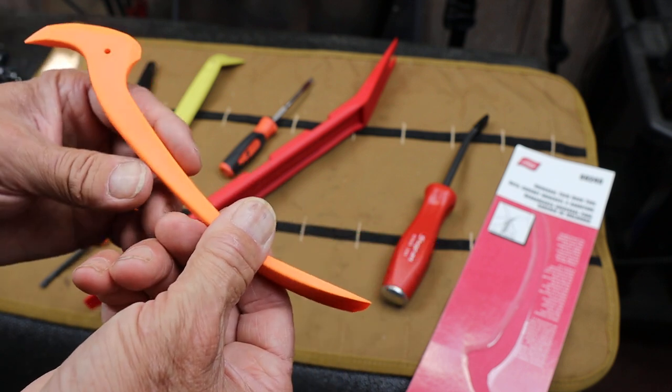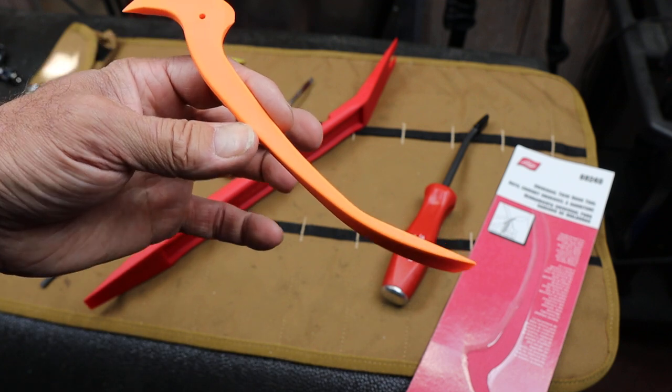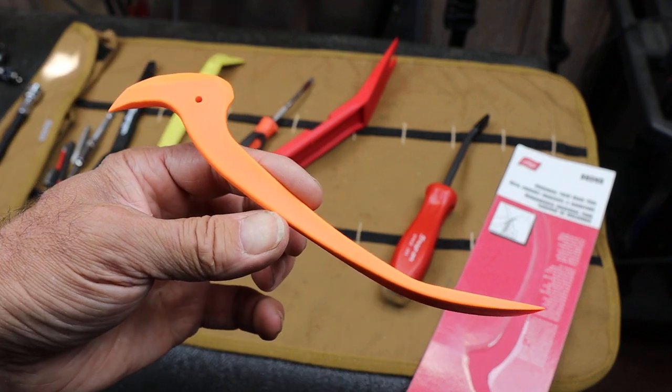So anyway, there it is — the Lyle 68240 Universal Trim Hook Tool. And with that, Doc out.